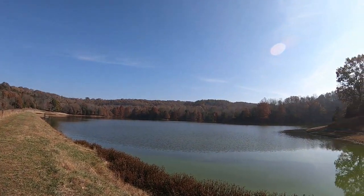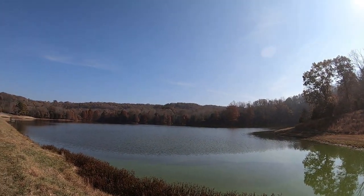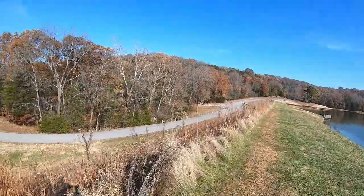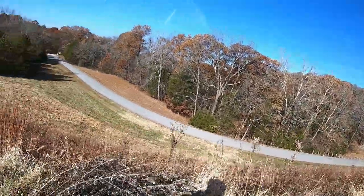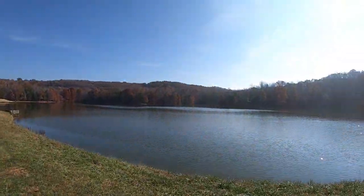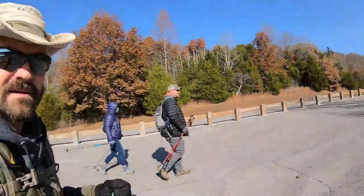Gorgeous views from this side of the lake looking back up. Just walking across the dam now with the road down here and of course the lake right over here. And now we're done with the little lake loop — nice little trail.